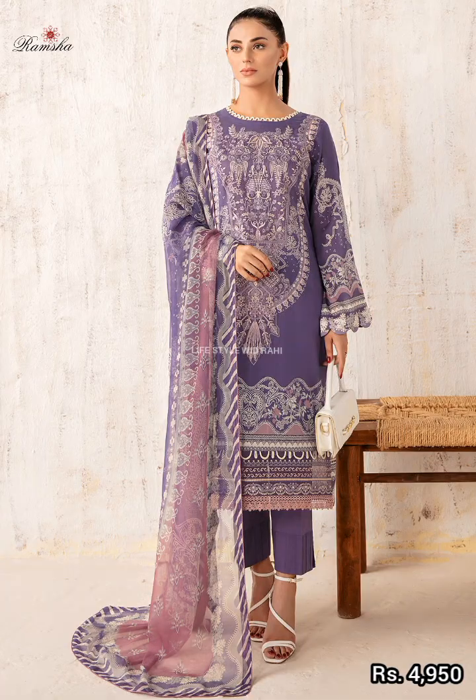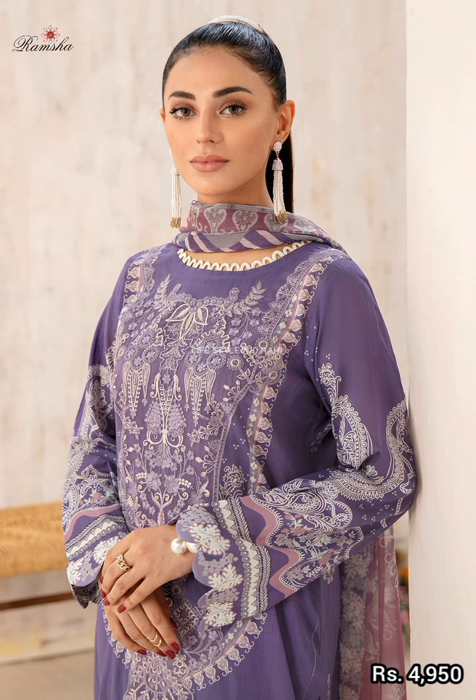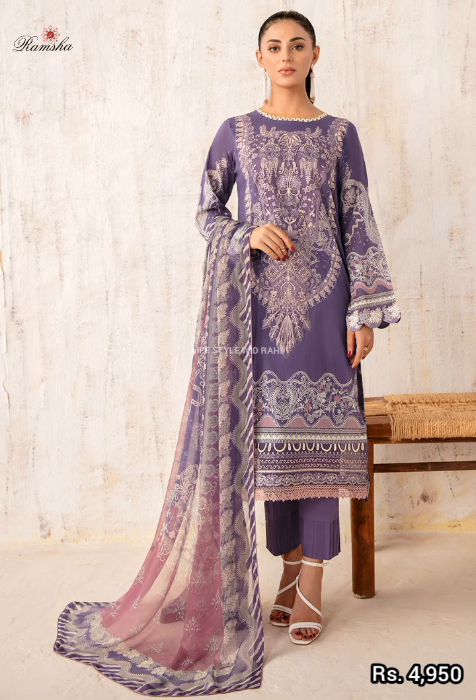This article features a digital printed long shirt and a digital printed bag in 2.5 meters. It also includes a plain dyed trouser, priced at 4,950.